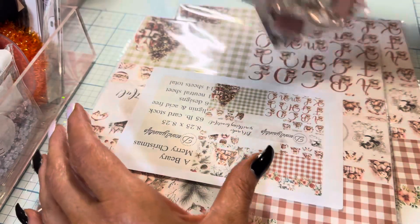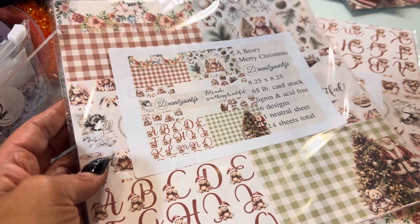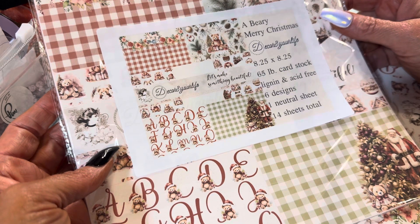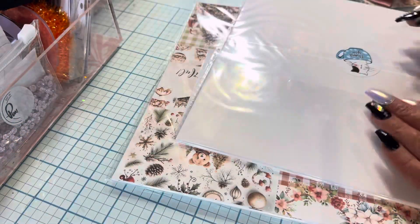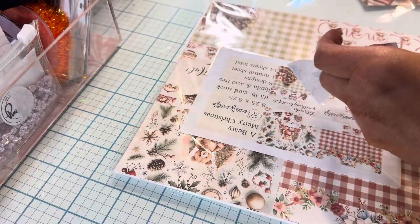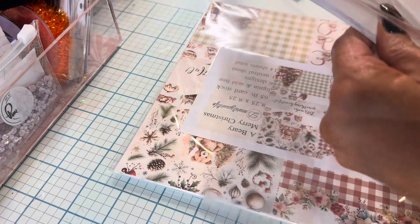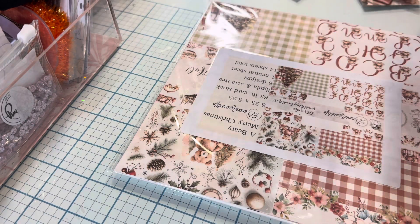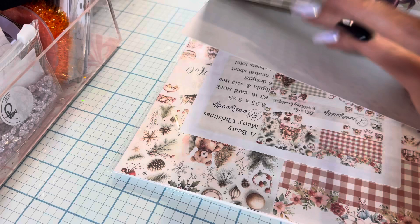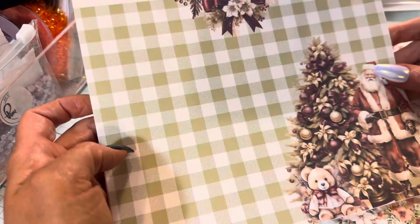Oh my gosh, look at the little thank-yous! A Very Merry Christmas. This is cute — it's 8 by 2.5. I'm looking at everything and trying to read at the same time. You guys know I can never open anything. I'll leave the front page in just to make sure everything goes back in nicely. And yeah, that piece is from last time — I'd already opened it.